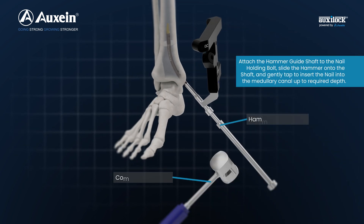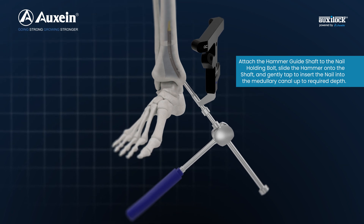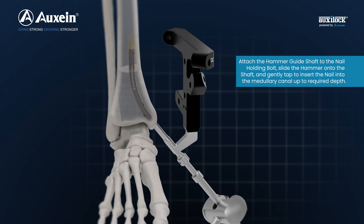Attach the hammer guide shaft to the nail holding bolt, slide the hammer onto the shaft, and gently tap to insert the nail into the medullary canal up to the required depth.